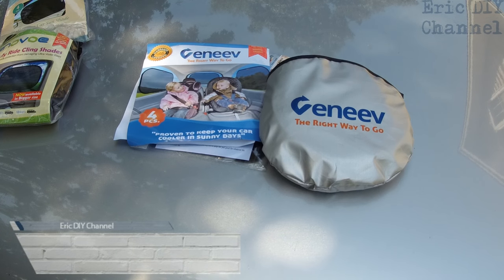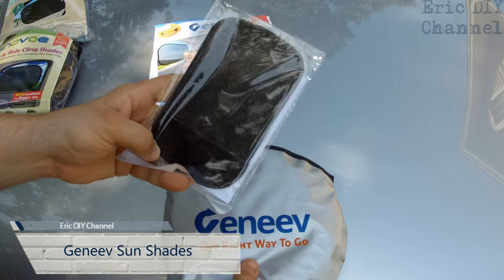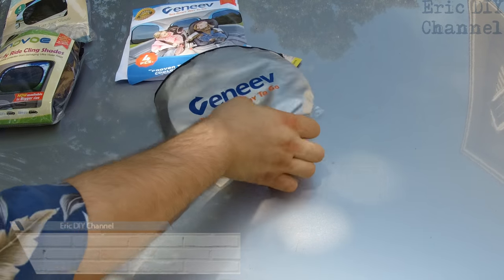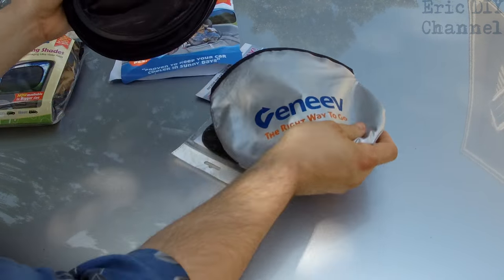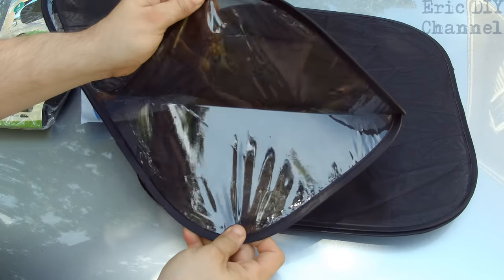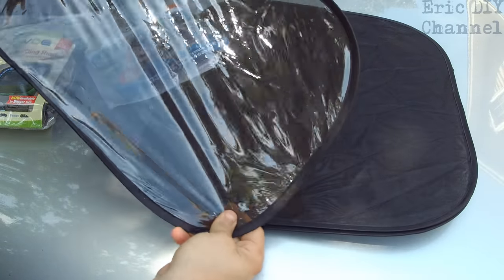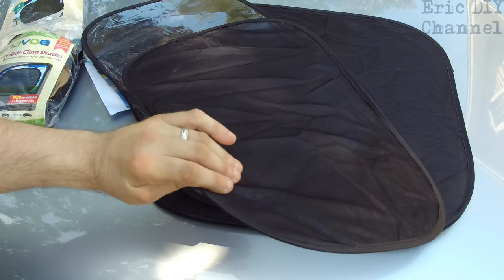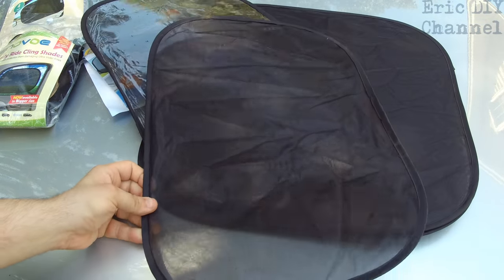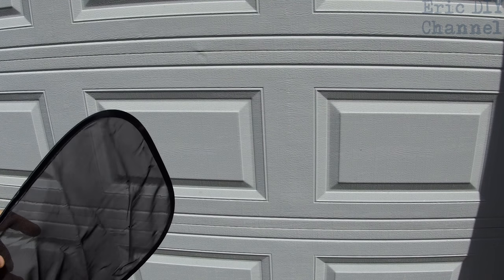First we'll take a look at the Geneva sunshades. In the package they give you a free little cell phone holder — I never use these — and inside they give you a nice little pouch to fold them up in. There's a set of four and they come back to back because this plastic material is what sticks on to the window and it's staticky. The first thing we're going to check is how thick the actual material is, starting with the side window ones which are the smaller ones. We're going to hold them up in front of the camera and see how much sunlight it allows.